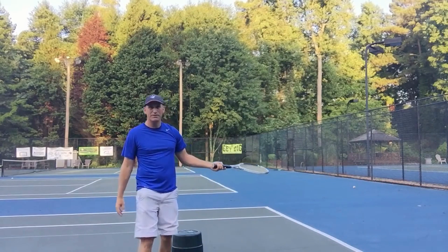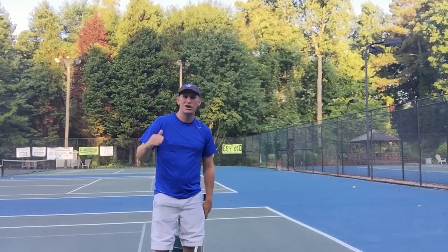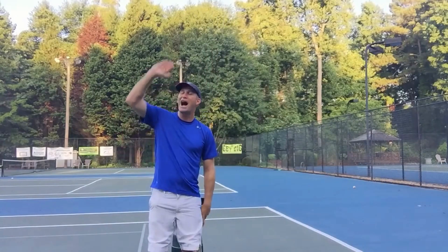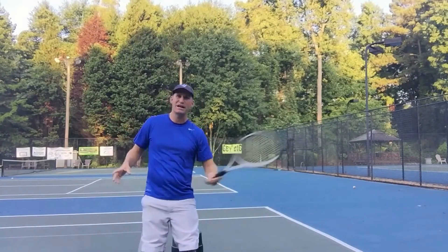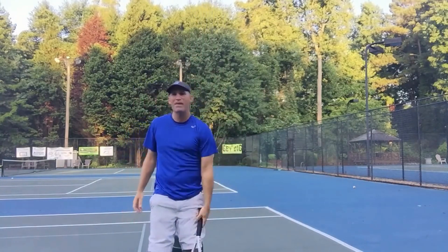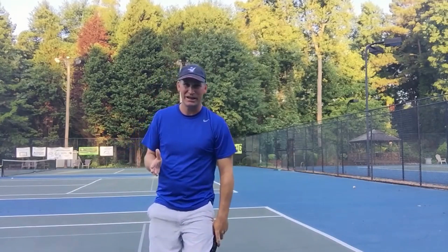I bet you if I backed up, a lot of those would go in anyway, but I wasn't even trying to hit the ball in. I'm trying to show you that you swing up and out here, high — think about it almost like you're hitting a topspin lob going that way. And then you'll get more height and kick.